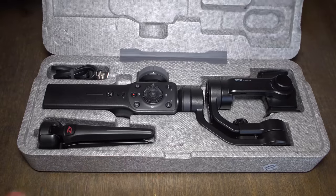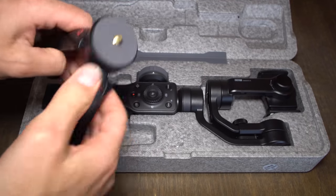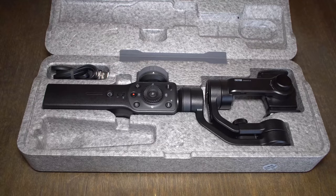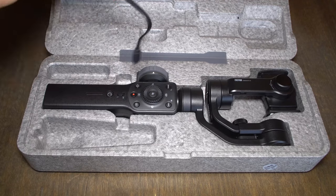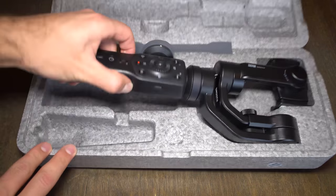The first thing you'll notice are a set of instructions — mine are in Chinese and I do not speak Chinese, so these were absolutely useless and I had to find out all this stuff on my own. Opening the box, it's small, compact, and great for traveling. Inside you have a nifty little tripod stand, a USB-C charging cable, and then the gimbal itself. Very simple — three things.